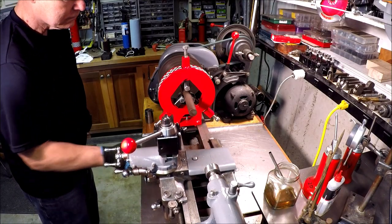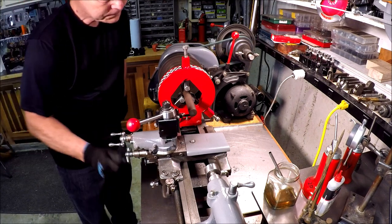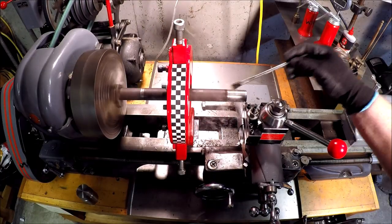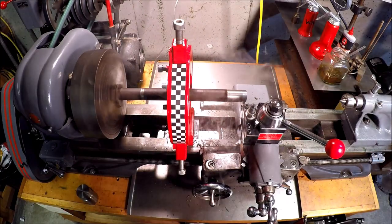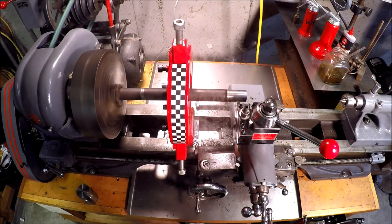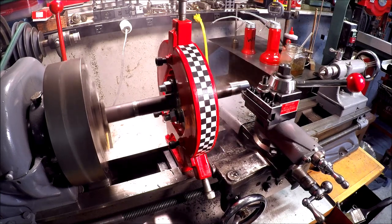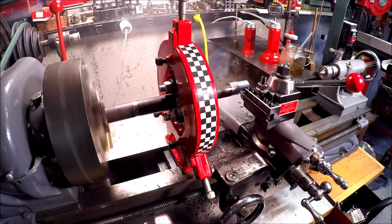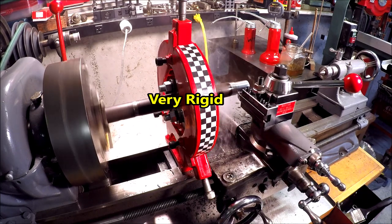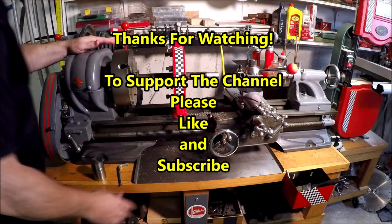There we have it — it's up and running. We're going to do some turning for the first time to see just how rigid this setup is. A little bit of cutting oil, and there we go. The quick-change tool post I added also contributed a lot of rigidity — more to come on that. I found this to be very, very rigid, and it works great. With those bearings, it doesn't cut into the work material — I just love it.